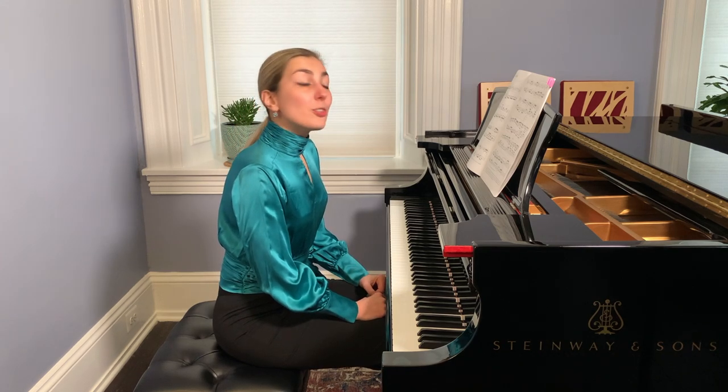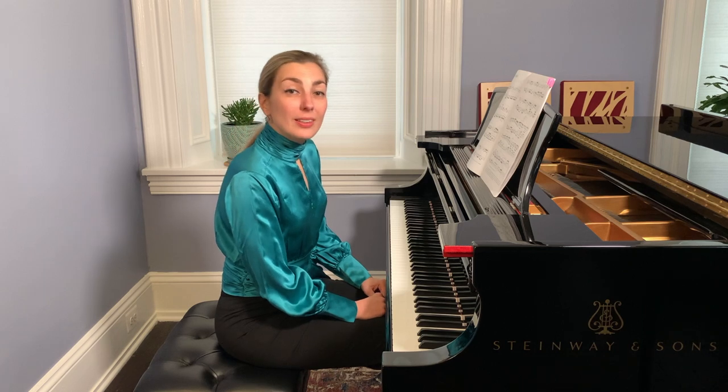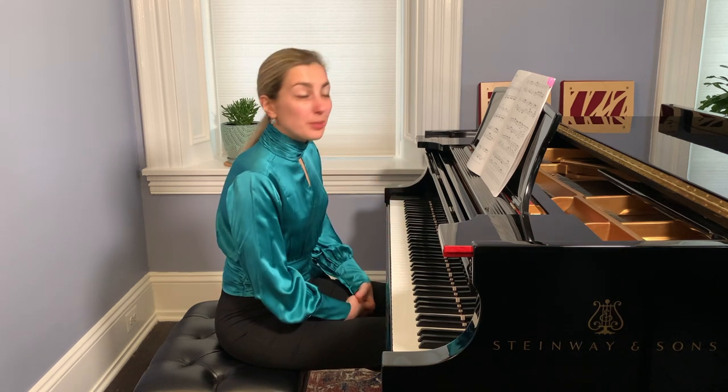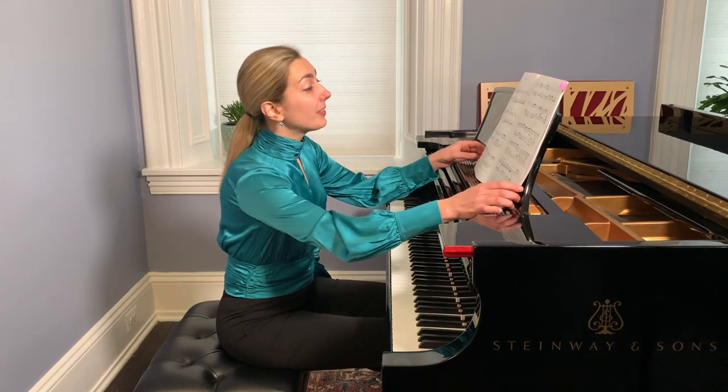This is a short prelude in D major — a beautiful prelude with three voices. Bach's preludes are divided into two-voice and three-voice preludes. This one has three voices written in D major and has some features of the fugue.